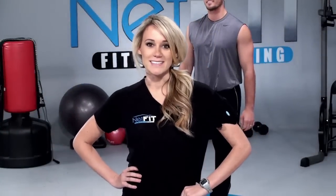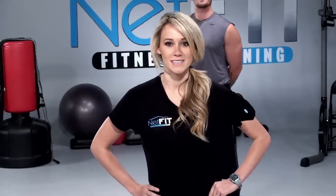Welcome to Netfit.tv Pilates. We're here to motivate and dedicate you to live a healthy and vibrant lifestyle. My name is Megan and I'll be leading today's workout. What is your core? Your core is every muscle from your shoulders to your hip level, your front and your back. So we're going to start with some abs today and do a core series. Let's begin.